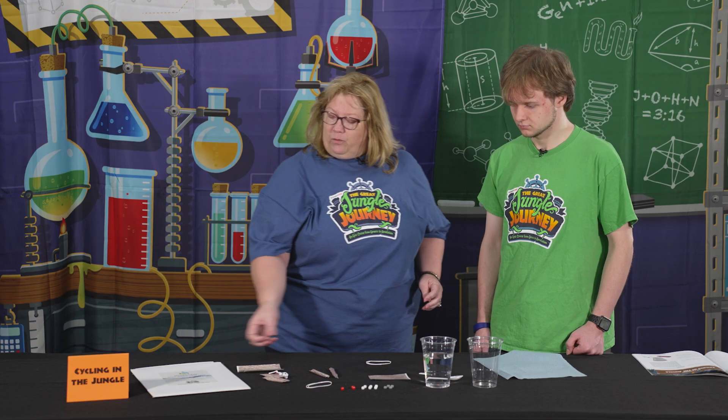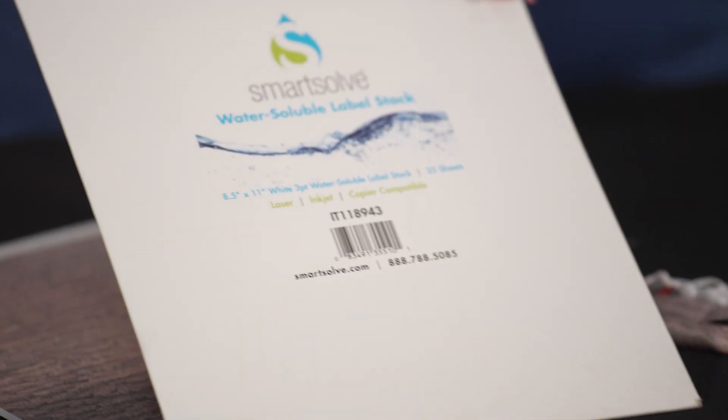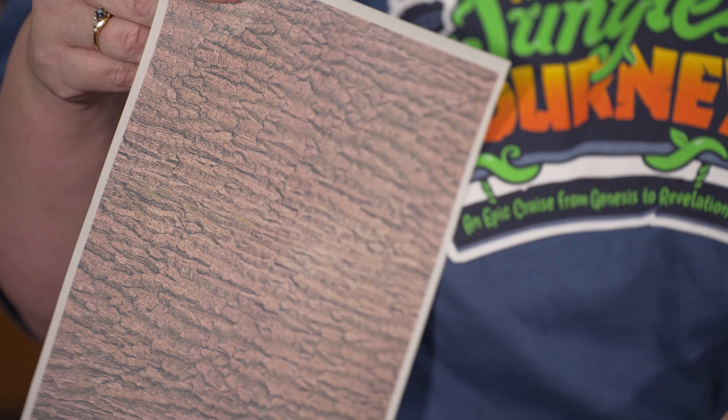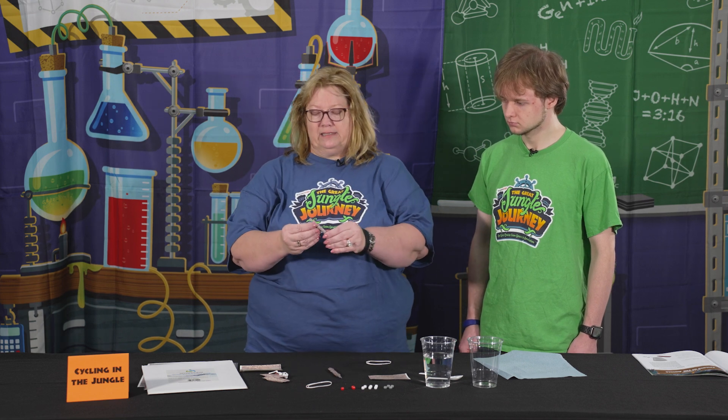We took this water-soluble label stock and printed onto it just a bark pattern — this is totally optional, you don't have to print the bark pattern. We did it so that when we wrapped our pony beads they would look like little sticks. So we're going to be recycling our little sticks.